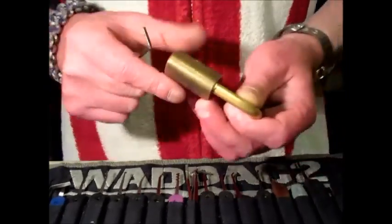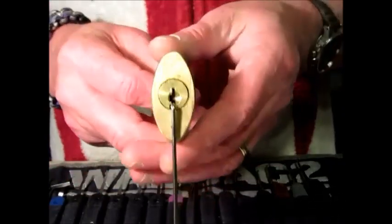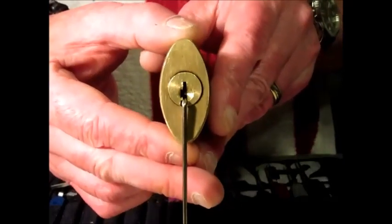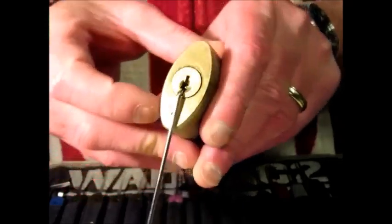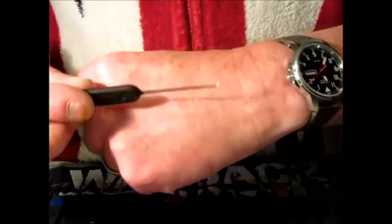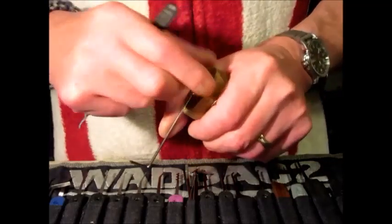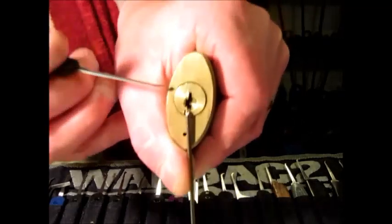When Bill picked this he picked it counterclockwise, and some Wilson Bohannons can be picked that way — clockwise or counterclockwise. I'm using the bottom of the keyway with a favourite Klom tension wrench and a rather worn Peterson Gem. It's locked up; I'll start back to front. It can drop into little false sets, indicating spool pins.